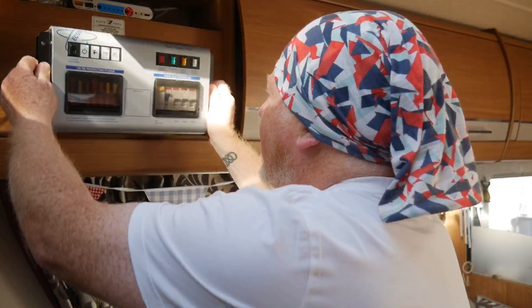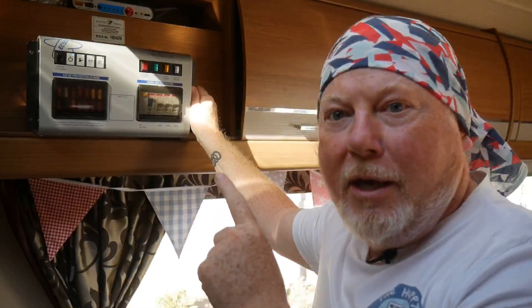Hi everybody, welcome to a technical vlog today. Following up on information we've been discussing about off-grid solar panels, batteries, and electrical systems, one of our subscribers, Steve, sent me information about Victron solar charge controllers. So I thought I'd have a bit more of a look inside the box of tricks that is the EC500 electrical control unit.